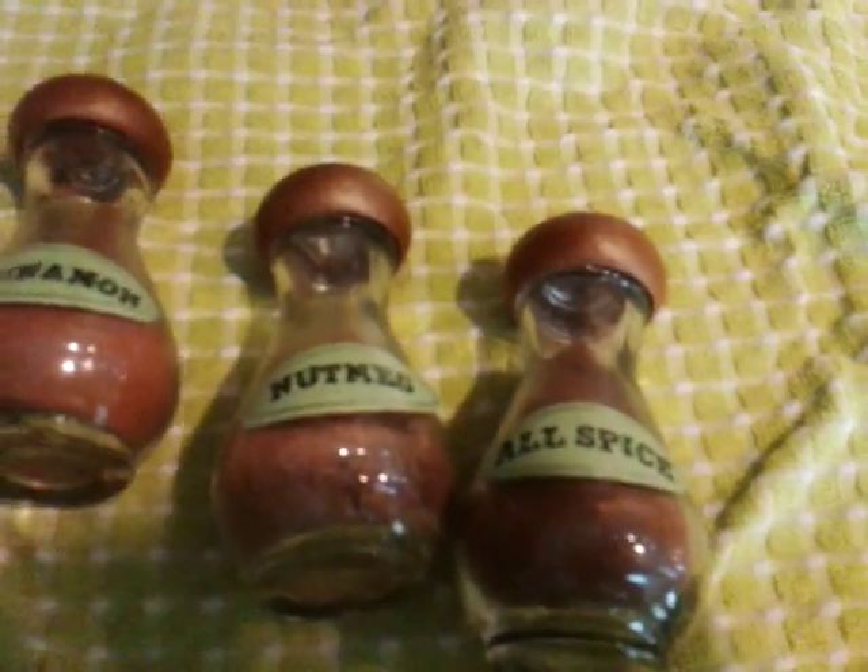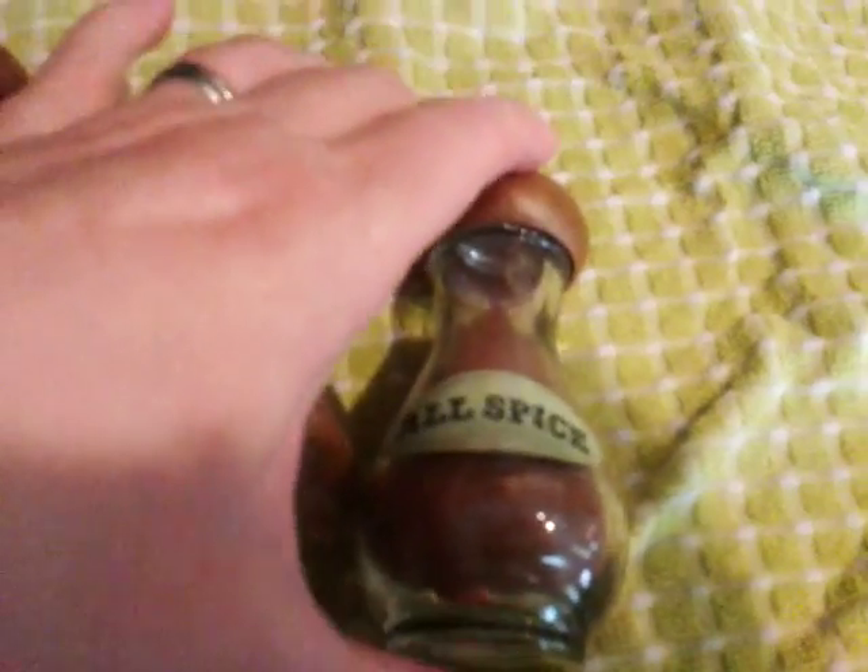And you can make this beautiful zucchini bread. If you dehydrate it or freeze it, any time of the year. Ta-da! Allspice!